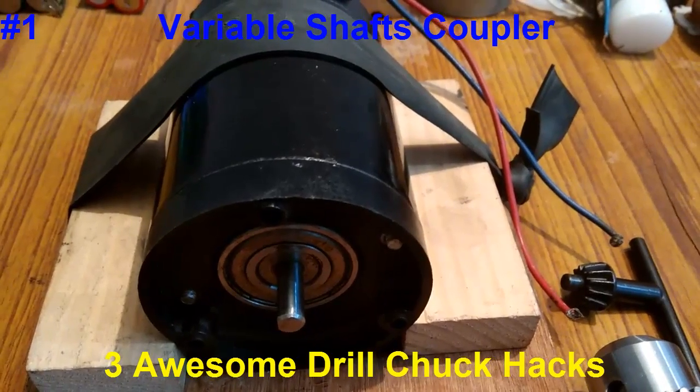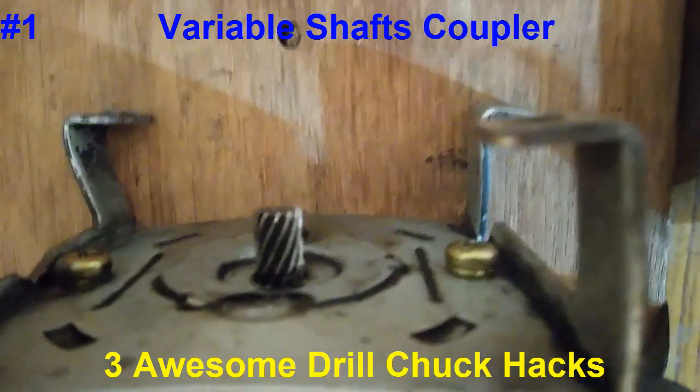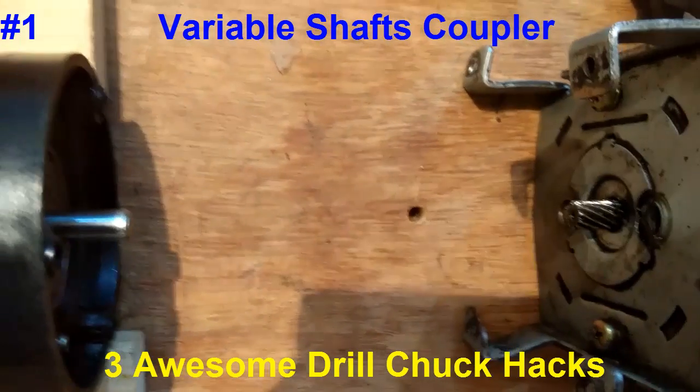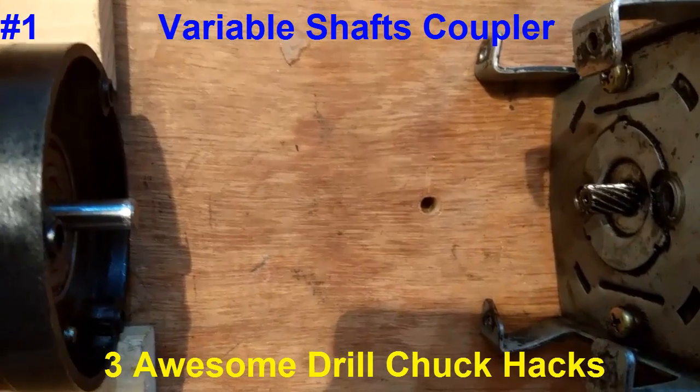The shaft size of this generator is 8mm, and this shaft is completely different from the shaft of this motor. These are two completely different shafts, and I am going to connect them with this coupler.